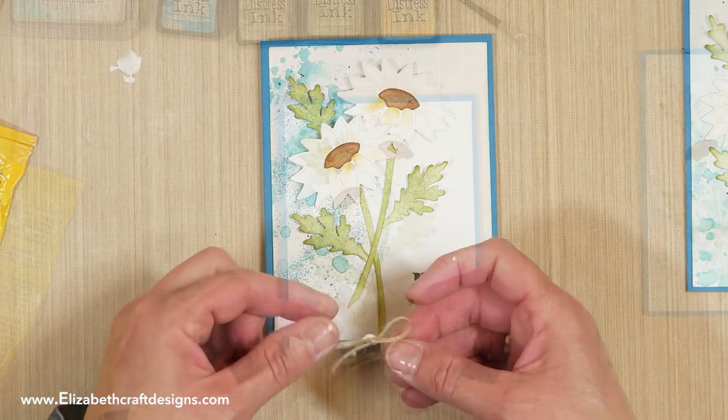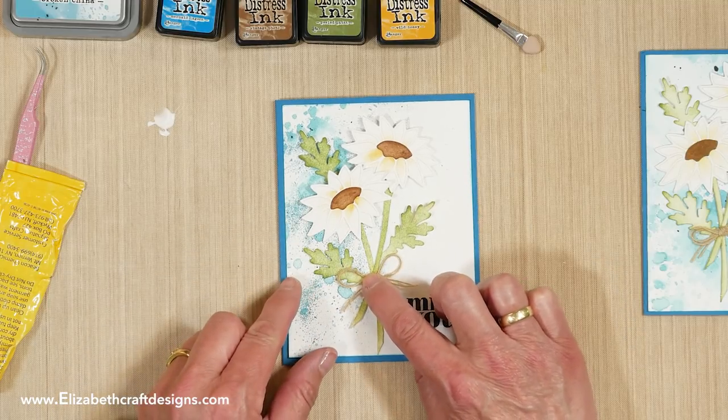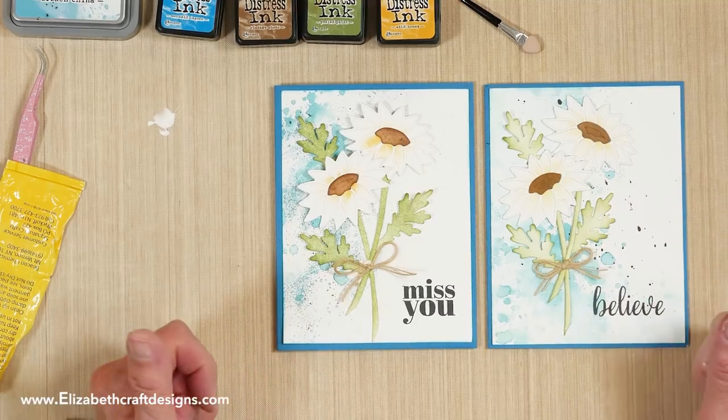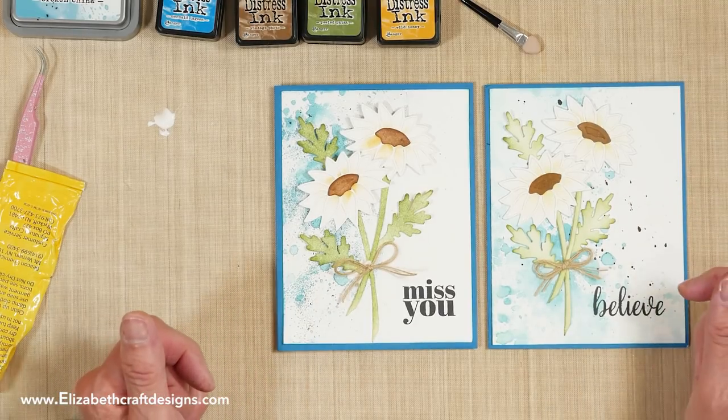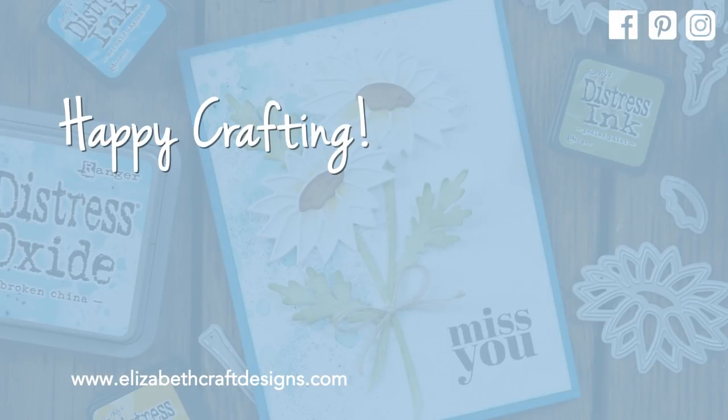Then I add a bow made from twine — just took twine, put it on there, and that's it — and you have your card! Thank you for watching. I've suggested a couple of videos I think you'll enjoy as well. Don't forget that every Technique Friday with Els video comes with a free downloadable project sheet. See you next time!